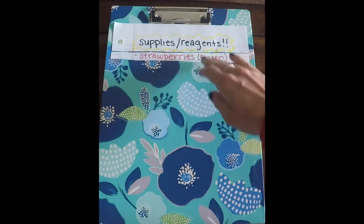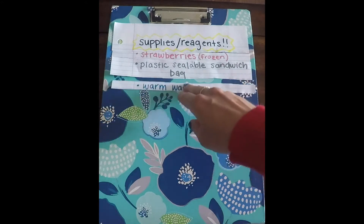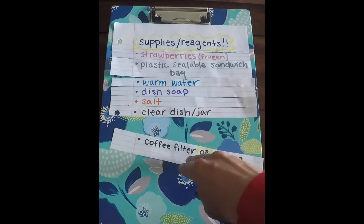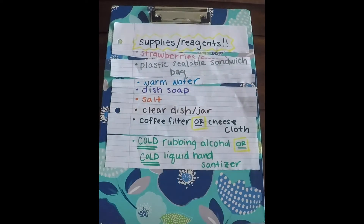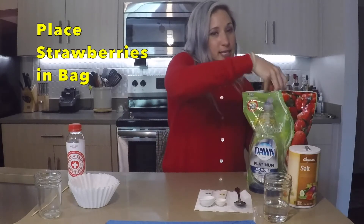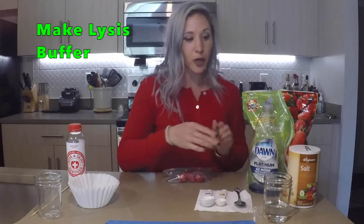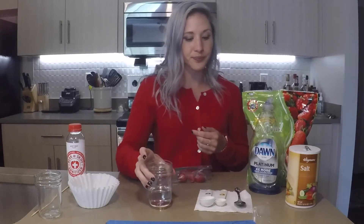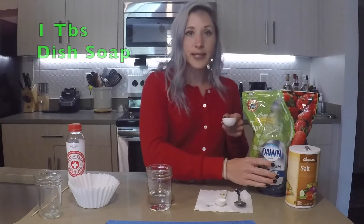So to do this quick at-home experiment, what you need is... I'm going to take a plastic bag and put three strawberries into it. The next thing I need to do is lyse these strawberries — I want the cells to lyse — so I'm going to make a lysis buffer. In this jar, I already have one third cup of hot water, and I'm going to add to this water one tablespoon of dish soap.